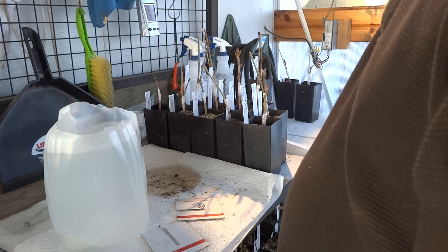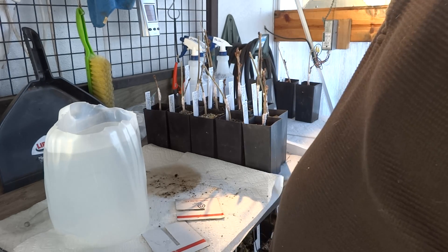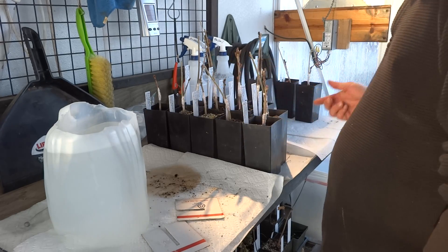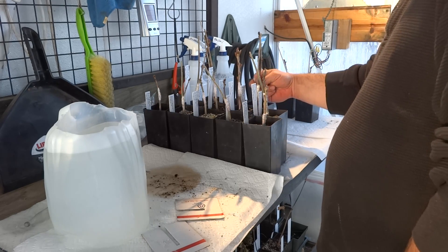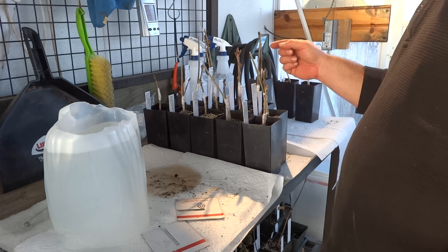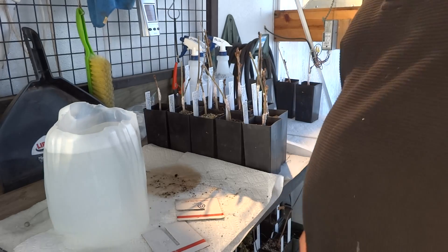That's it — graft your oaks, Japanese maples, anything deciduous: beech, which are in the oak family, ginkos. You don't have to wax, but you can wax them. Anything you're going to graft that's deciduous — maples, oaks, anything deciduous — you graft them, wax them, put them back on the heat mat and let them break. Cut off the seedling understock after the scion has full leaves on it. Remove the rest of the seedling, allow the scion to keep growing, and that's it. I'm gonna keep waxing — you guys have a good one.